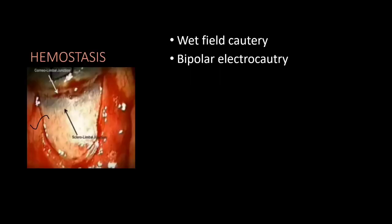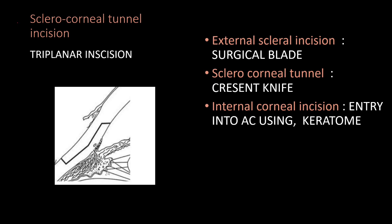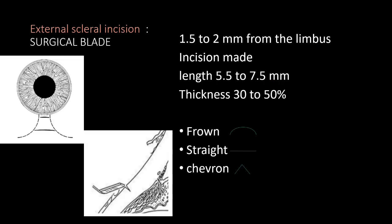This is the clinical image of the conjunctival flap showing the blue limbal area. After creating the flap and performing hemostasis, we proceed to make the sclerocorneal tunnel. We then enter the anterior chamber by internal corneal incision using a surgical blade to make a self-sealing incision.